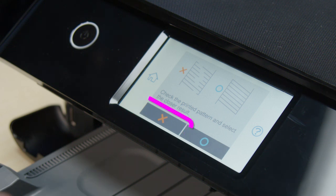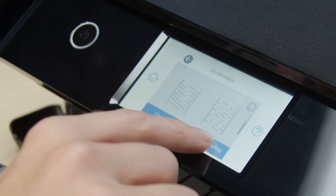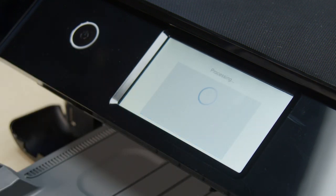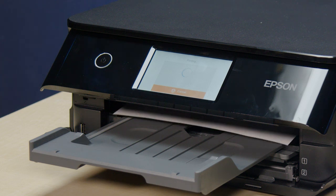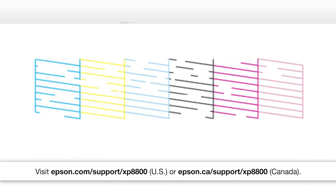Select this option, then select Power Cleaning. Select Start to run a power cleaning. When cleaning is complete, another nozzle check pattern prints. Check the pattern. If you still see gaps, contact Epson for support.